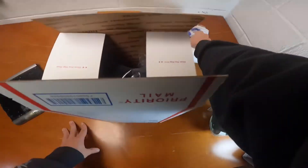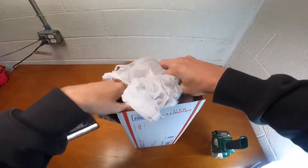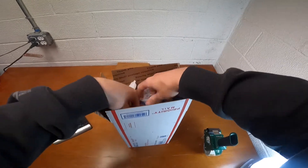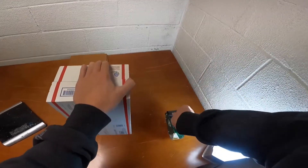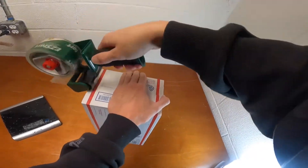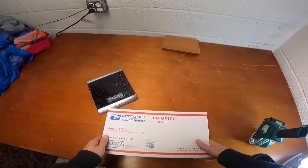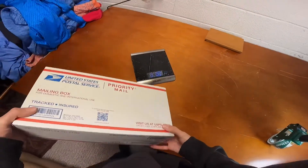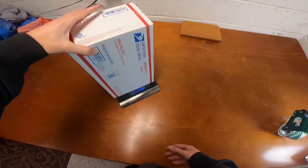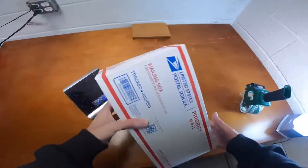Then I take my plastic bags and wrap the shoes so they're not bouncing around inside the box. Put it right in, take your tape, go one way, and then turn on your scale. It weighs two pounds, six ounces.